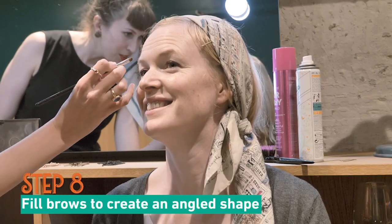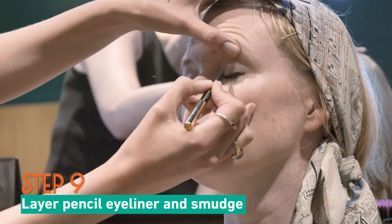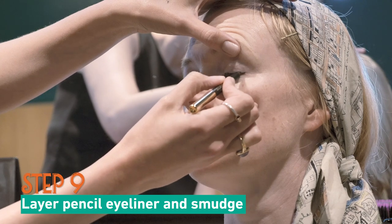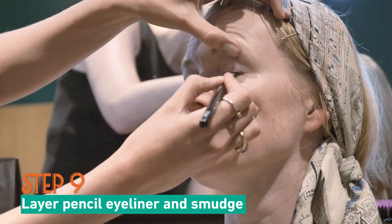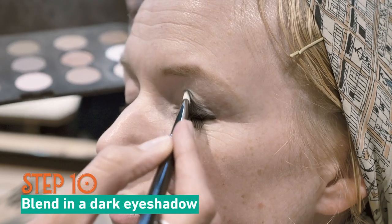Now for the makeup. The eyebrows in the 1920s were fine and angled down. What we want to create here is a smoky eye. So take an eyeliner, be generous with it all around the eye, and then you smudge it. Then you put on a dark eyeshadow and you blend that in.